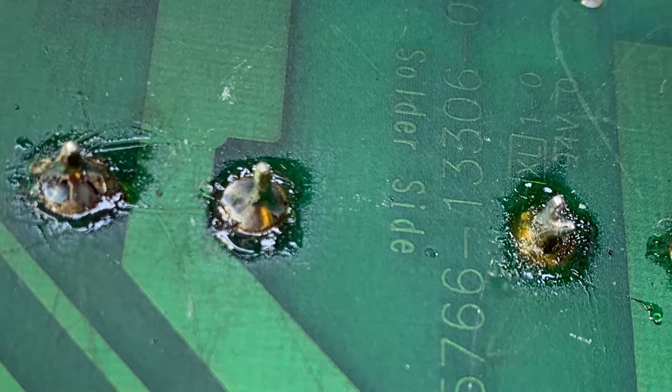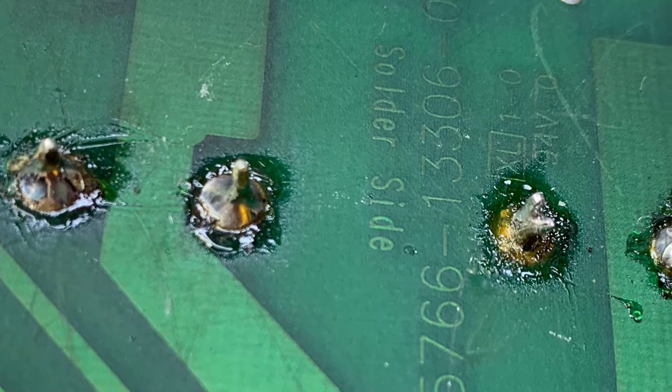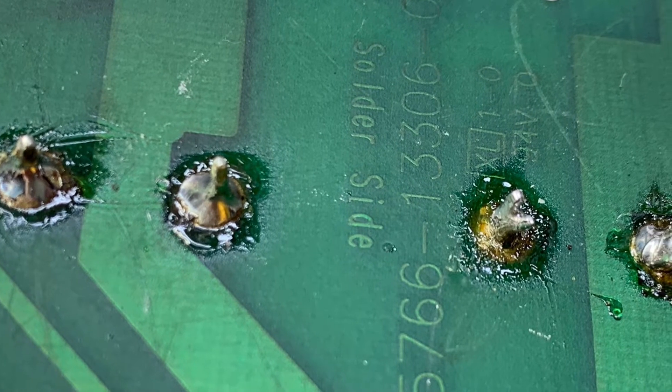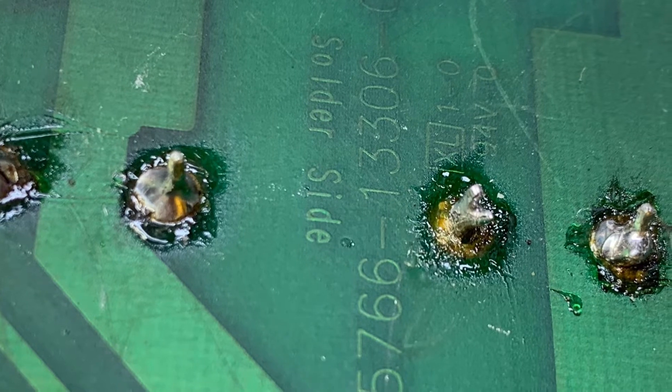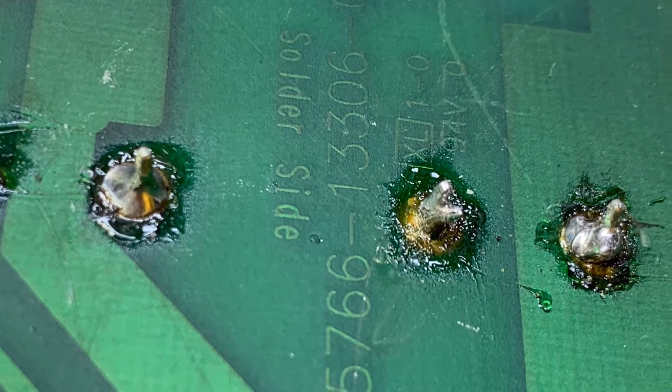Here is the board as it appeared when it was presented to me. There's so much solder and flux left over that you really can't tell what's going on, but the through holes and pads were torn.